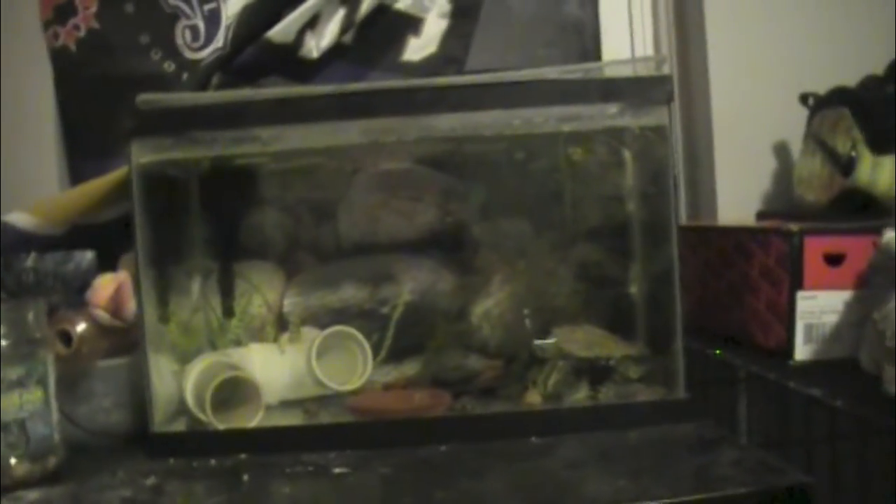The rule is technically one axolotl per 10 gallon. This is just a 10 gallon tank and I have my axolotl in here. He's an albino.